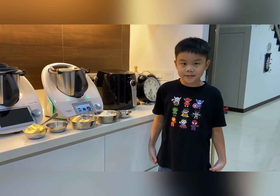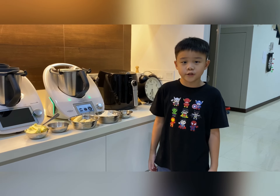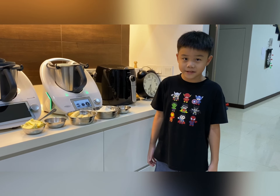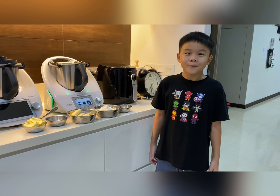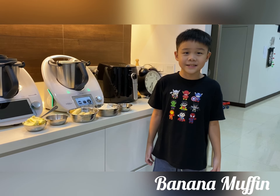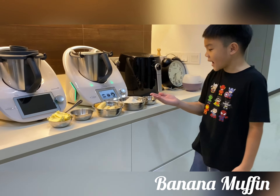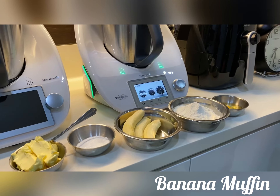Hello everyone, my name is Haman and today I would like to ask a question. What would you do if you couldn't finish your bananas? Well, today we're going to make banana muffins. It's very easy. You only need 5 ingredients and 2 steps.